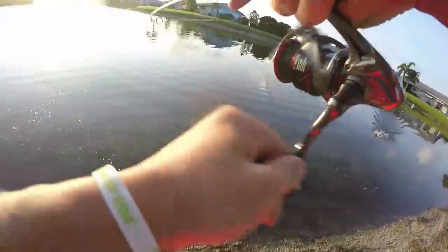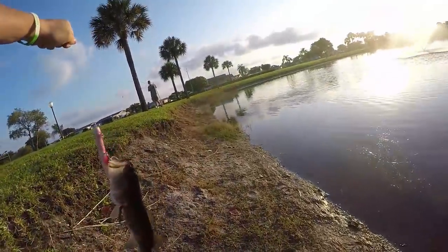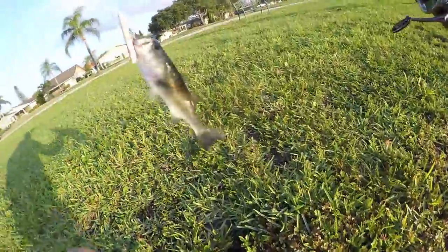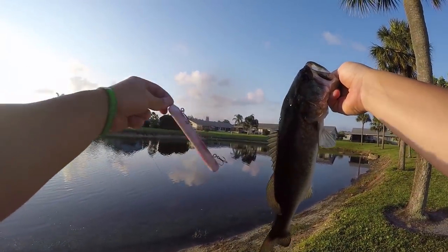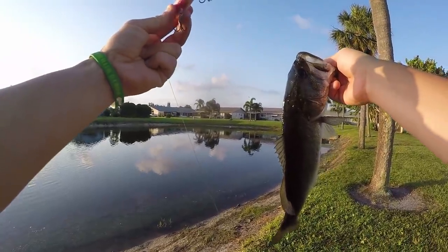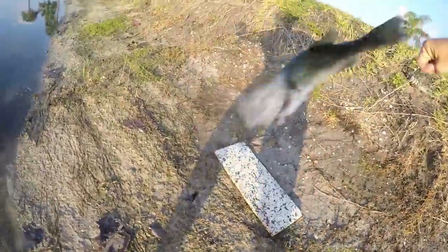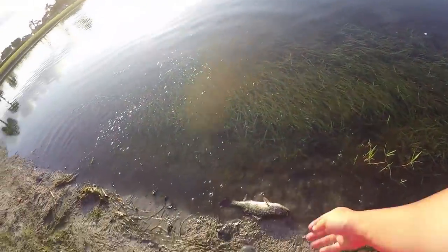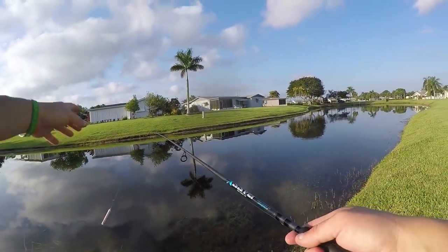We're hooked up! It actually worked - oh my god, it actually worked! Everything held up - let's check the hooks - yes, everything held up. Oh no, I just stepped in a whole ant bed! But we literally did it. I just saw a really big fish bust so I had to try to cast right in that area.